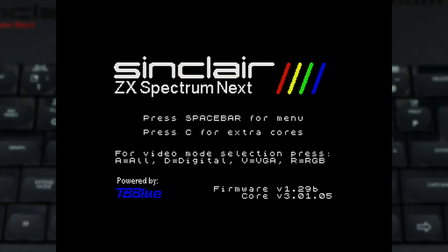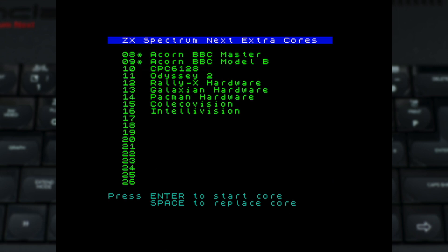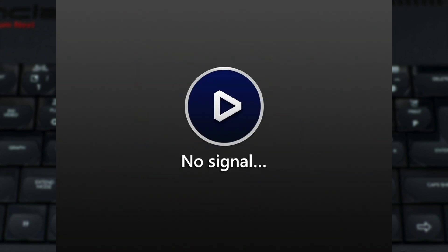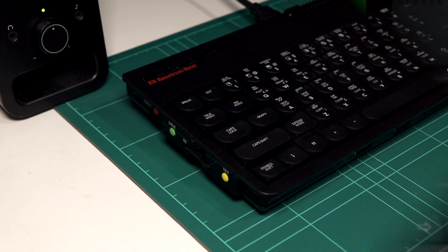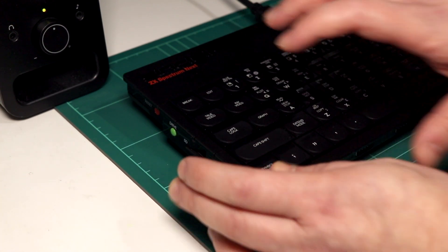Now for some console fun with the iconic Intellivision, a system which certainly doesn't receive the love its rivals do these days. There are two items you need to be aware of when using this core. Firstly, the core is one of a few which doesn't support HDMI output, meaning your options are only RGB or VGA. If you are using RGB, the core starts up on VGA regardless of how you have your Next configured, so you'll need to manually switch it over by pressing the NMI button along with the 2 key once the core starts.